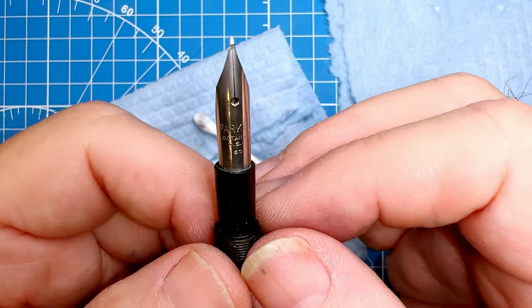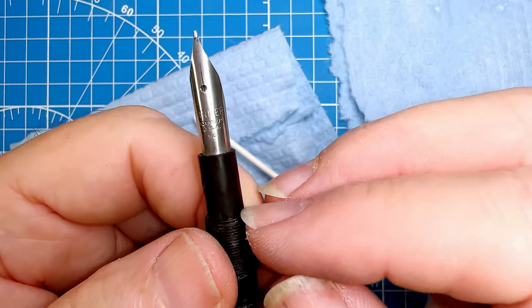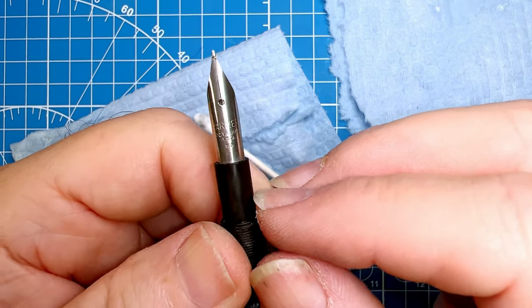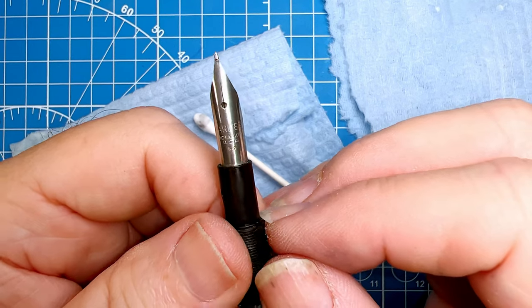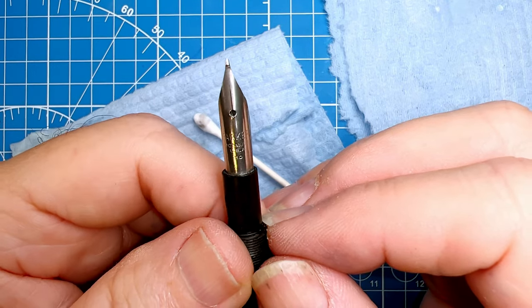Now that I've put that polish on there, I'm going to put this once more into the ultrasonic bath to get any of that extraneous polish out so it doesn't interfere with the flow of the ink. My ultrasonic bath contains Pen Flush, and I make my own Pen Flush: nine parts distilled water and one part ammonia.